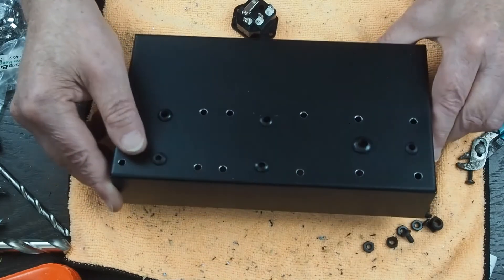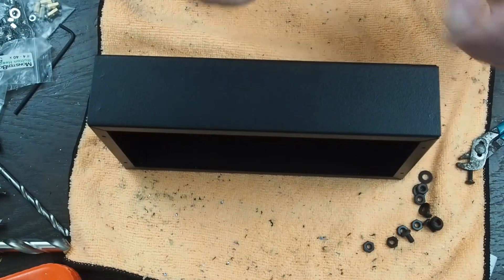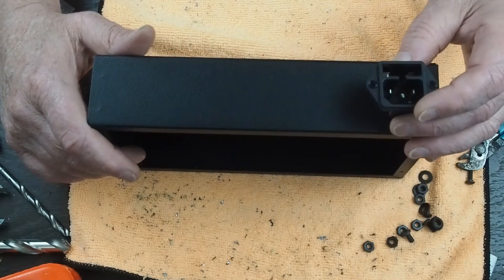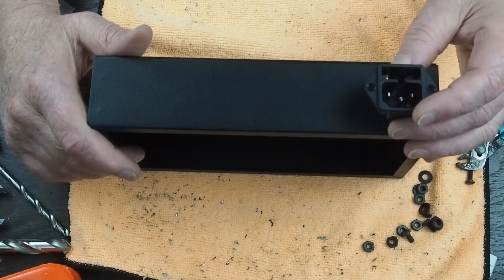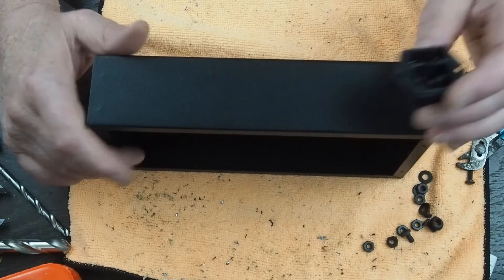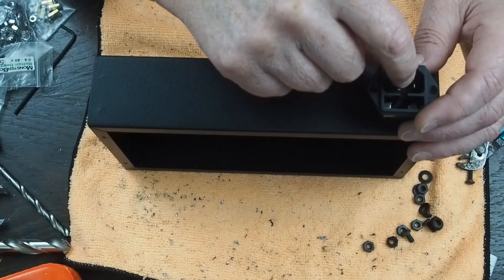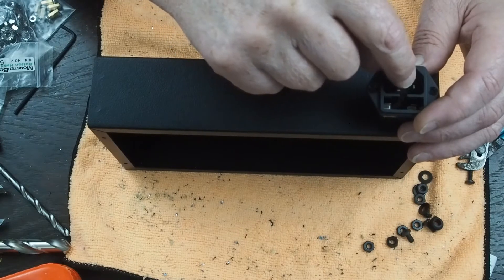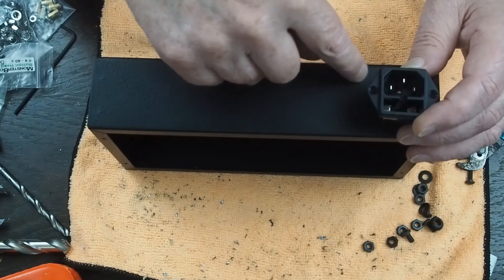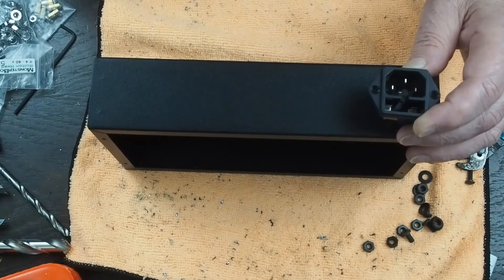The next thing we're going to do is start working on the back panel. On the back panel, we don't have a lot of things, but we are going to have the power connector. This is probably one of the most pain-in-the-butt things to mount in the chassis. The center one is the ground lug that's going to be grounded to the chassis, and we're going to be drilling a hole in this back panel to run the ground lug over to the chassis for the safety ground off the three-wire plug.